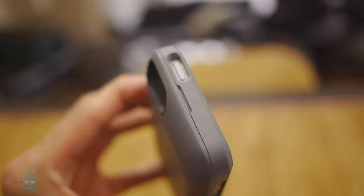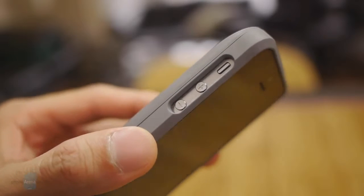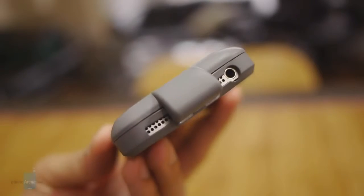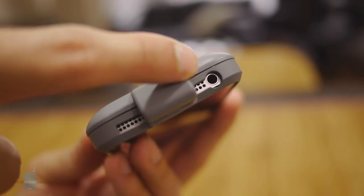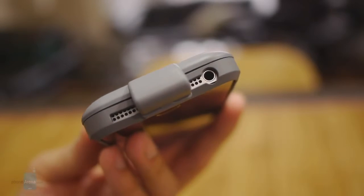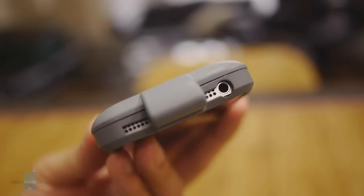It's really tough trying to access the handset's physical power button and volume controls because with the case on, they're now recessed. Likewise, you're probably going to need to use an adapter just because the 3.5 millimeter headset jack cutout is not as wide as we'd like, so if you have a larger, wider cable, you're definitely going to need to use that adapter.